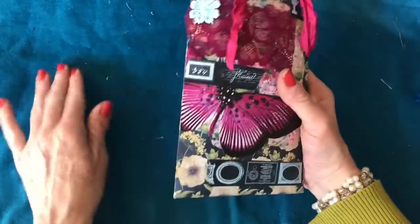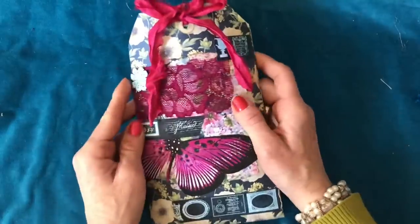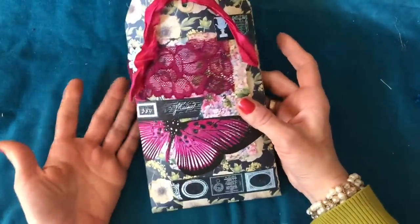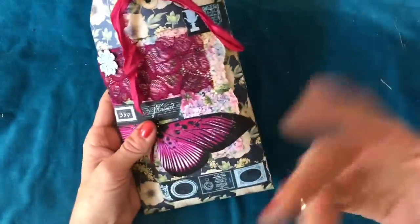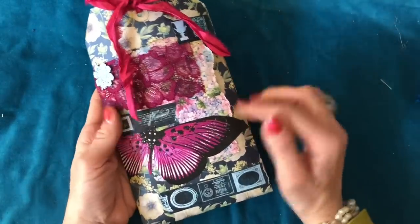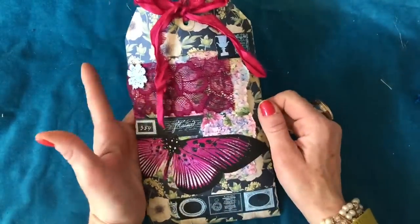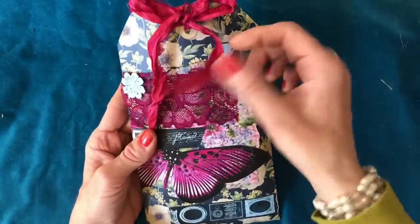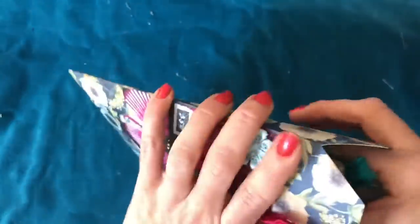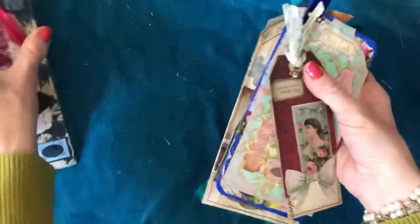It's just really nice to have tags on hand ready to use, and it's nice to incorporate other people's work in your journals. Tag bag number two — again exactly the same, it's a tag-shaped bag made from scrapbook paper, this time with a pink large butterfly on it, and it's got some lace and various bits layered up. You've got some sari silk here as detail, and then you've got ten tags inside.